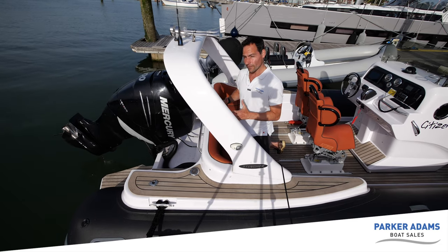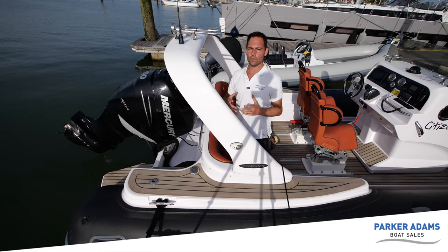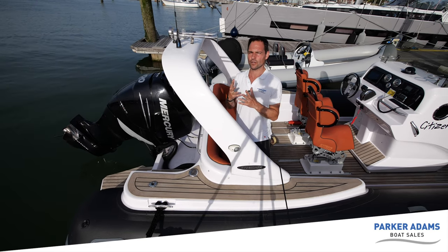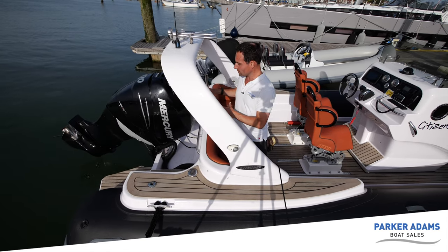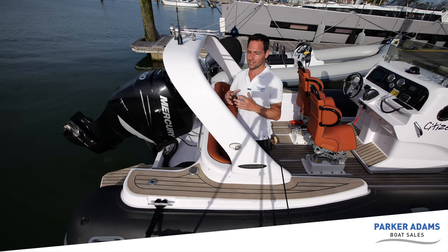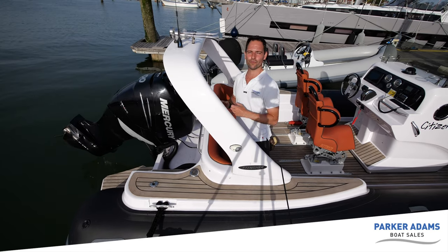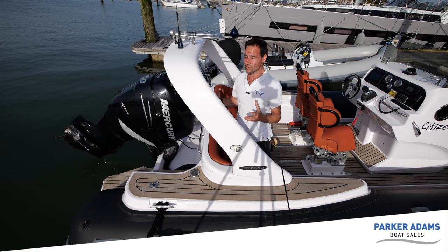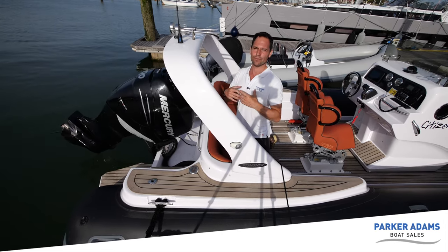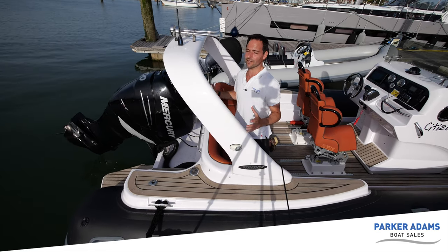Just referring back to that Verado engine — you can see power steering pipes running through in the back there. All the Verados are fitted with power steering as standard. Now on a lot of other manufacturers — Suzuki, Yamaha — it's still an option. But on the Verados it's completely standard, and the ease with which you can manoeuvre this boat around marinas is breathtaking — literally one-finger operation. If you haven't sampled one of these Verado engines, I'd fully recommend coming down and having a look at this boat and how it manoeuvres in close quarters. It's a great setup and probably the ideal balance on this boat.